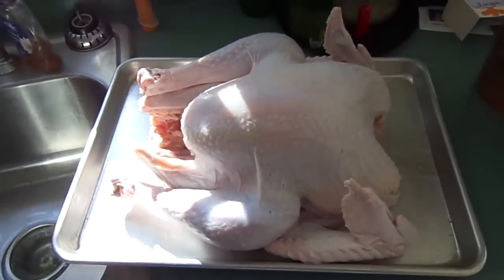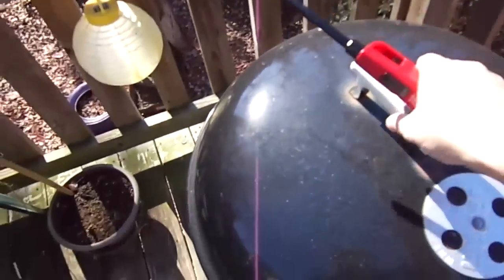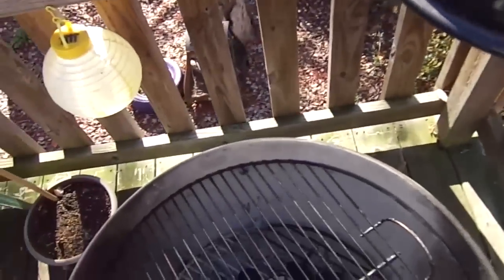Now you'll have to forgive me, this is my first time voicing over in a video because the initial video I kind of messed up in real time. Of course the first thing we are going to do, we're going to go light up the charcoal. And in my opinion, you don't grill except with charcoal — I'm just not a fan of gas grilling.